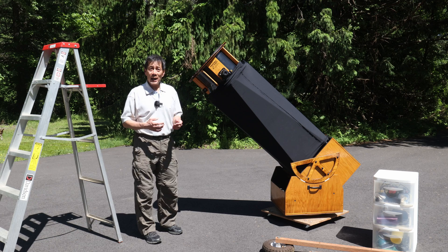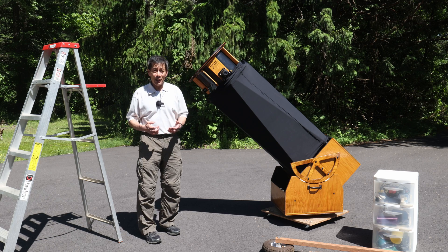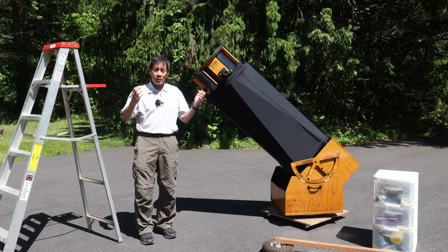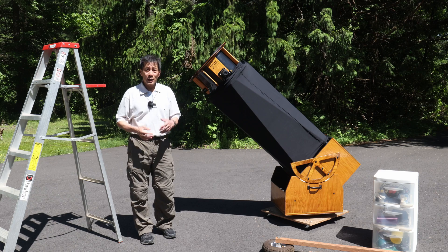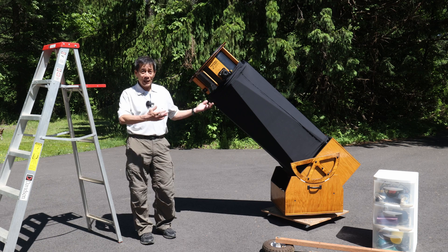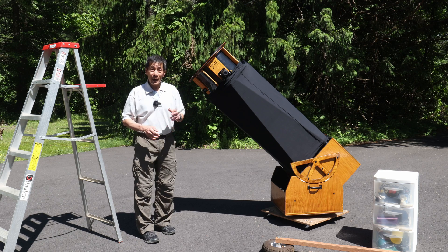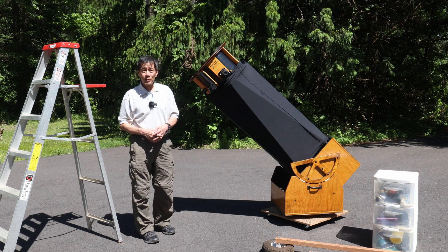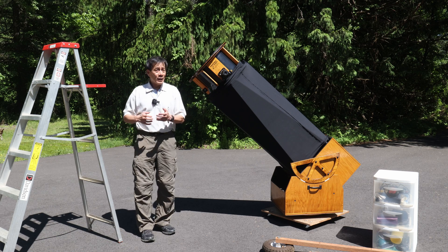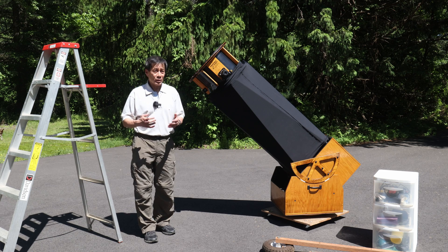He bought a house, and in the basement there was a Meade 16-inch Starfinder. At the time he didn't even know what it was, but he talked to the owner who said, 'Yeah, I bought that, I've never used it, I couldn't get it to work. Tell you what — if you buy the house, you can have the telescope, I'll just throw it in.' He started to learn a little bit on the Starfinder but found out that these structures were available and wound up ordering one. Then as age and health problems started to get him, the telescope sat in his garage for anywhere between 11 and 14 years.